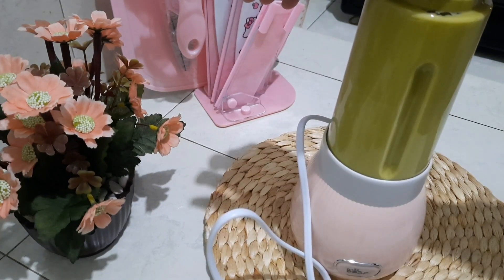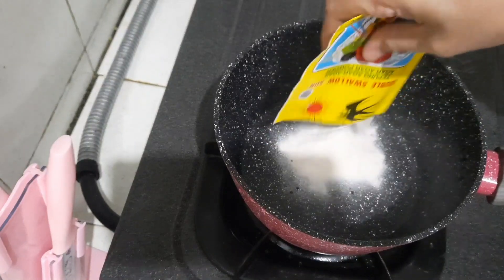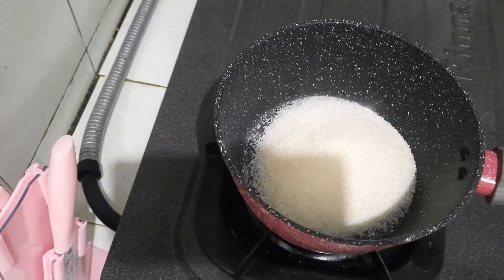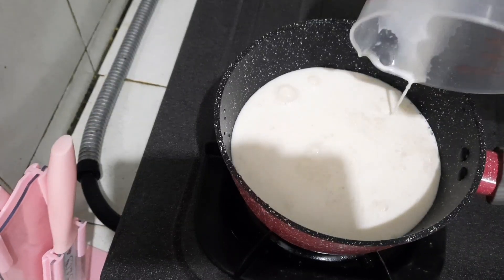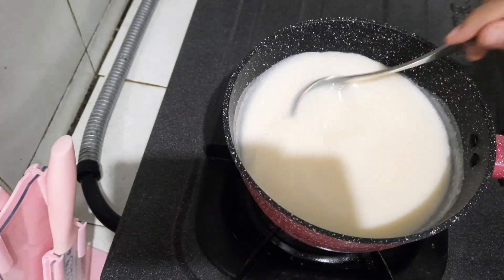Setelah alpukatnya dihaluskan, lalu aku siapkan panci. Masukkan agar-agar 7 gram atau 1 saset, 130 gram gula pasir, 500 ml susu full cream. Lalu dimasak sambil diaduk-aduk hingga mendidih.